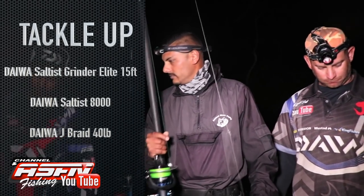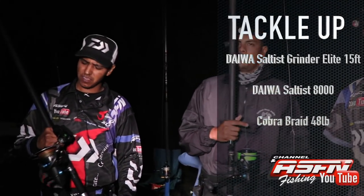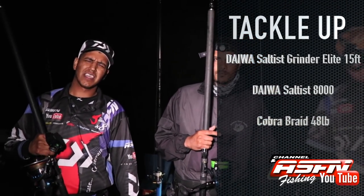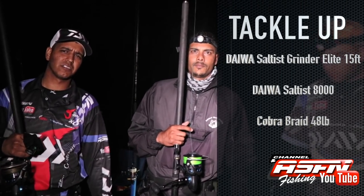I'm using my 15 foot Elite Heavy with 48 pound J-Braid and Cobra Braid at least, and the Solstice 8000.